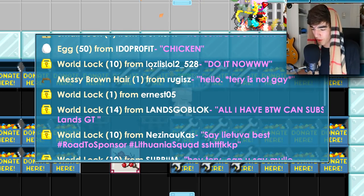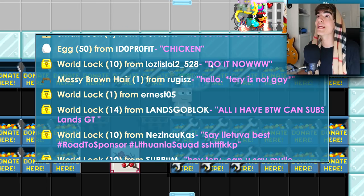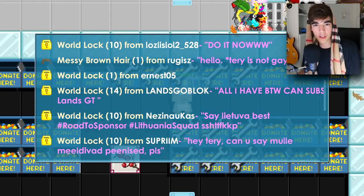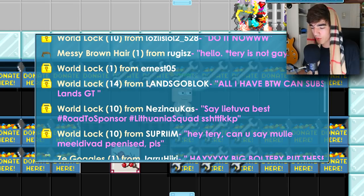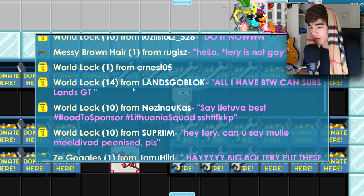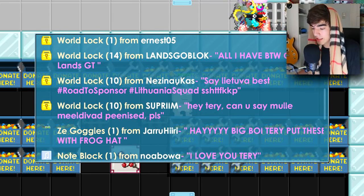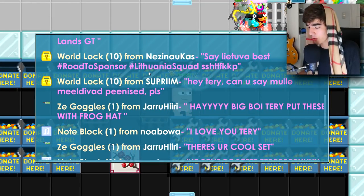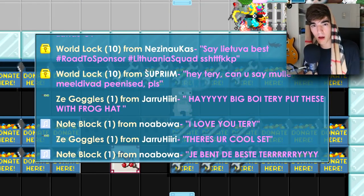10 world locks from Lustless — thanks for the world locks but if you want to be friends with me, maybe start a conversation in game. Then 14 world locks from Lens — by the way, sub to Lens GT, I'll check out your channel. Then 10 world locks from Nason — Lithuania is the best, everybody! I love Lithuania more than ice cream. Okay, I've never been to Lithuania so I can't really have an opinion, but I love it so far.